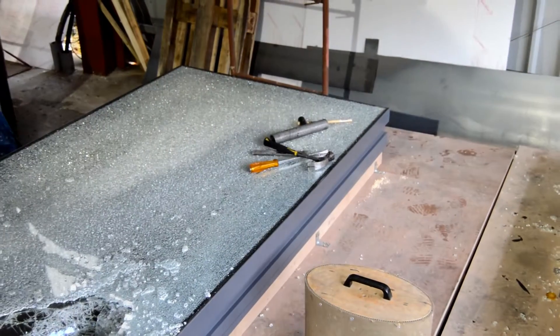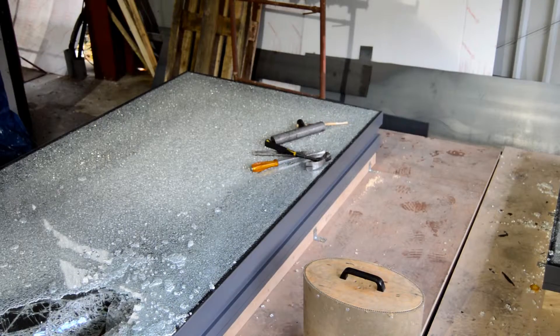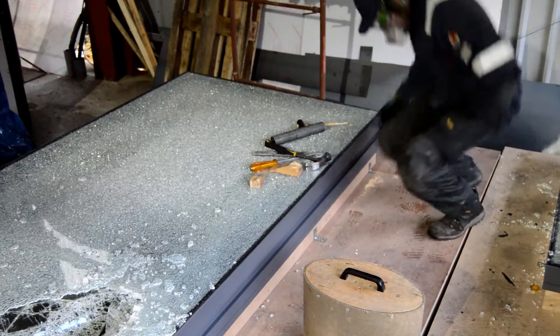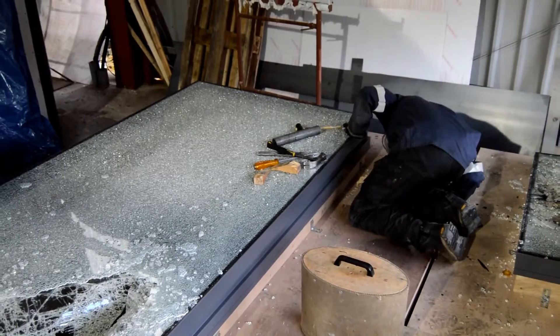This unit is an opening unit, as distinct from some others we tested with which are fixed. Here you can see that the glass has already been tested. So now we're going to test the frame and the opening mechanism to resist forcible entry.